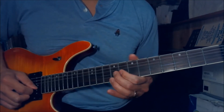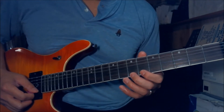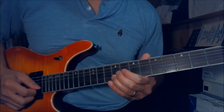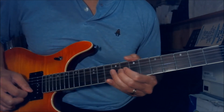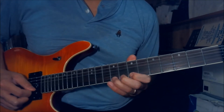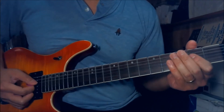Next part. You play the 7th on the E string pull off on 6th, and then 9th on the B and 9th on the G, and then 9th on the B and 9th on the G. Next part.